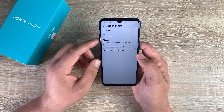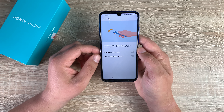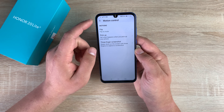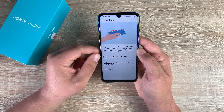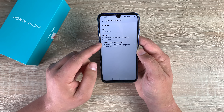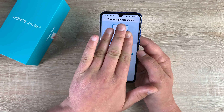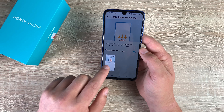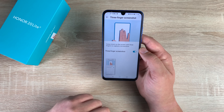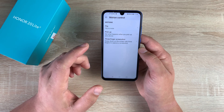You do have Motion Control here as well. So Flip — if you flip the phone it can mute incoming calls, and it can also mute timers and alarms. You have the Pickup motion as well, which will reduce ringtone volume for calls coming in, reduce timer and alarm volume, and actually wake your device. So I'm going to turn on the wake device feature — that's nice to have. Then finally you have Three-Finger Screenshot. If I turn this on — one, two, three, pull down — there's my screenshot, and then I can share and save it however I want.